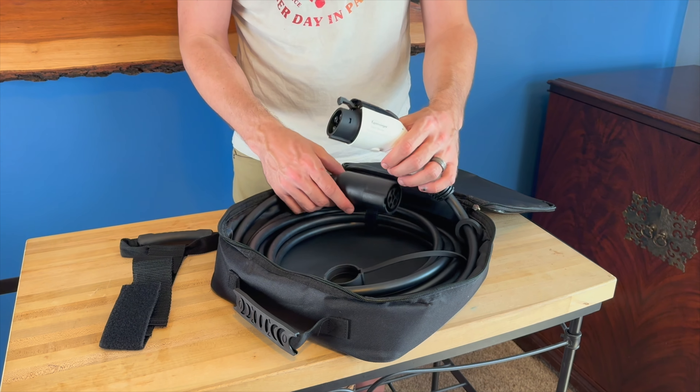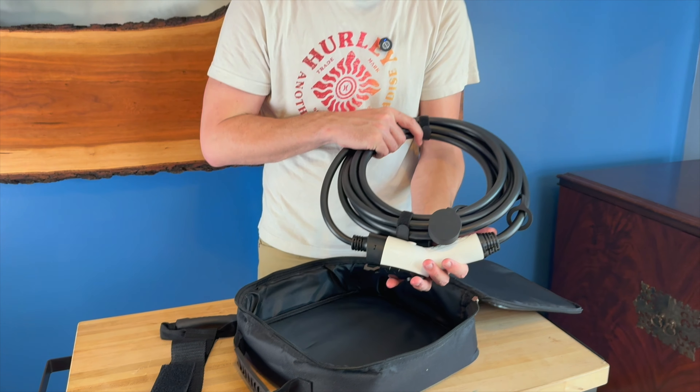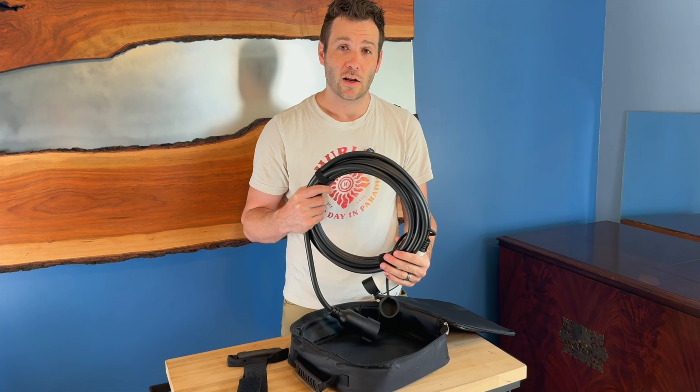It does come in 26-foot lengths as well. What I'm going to do is go outside and show you how to plug this into the car. This is an extremely heavy-duty cable and it feels very nice quality.